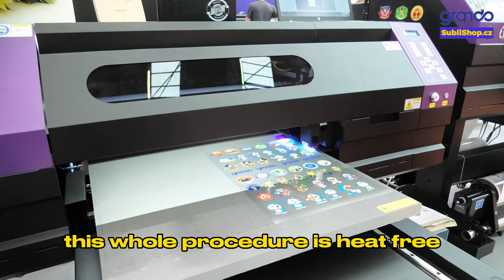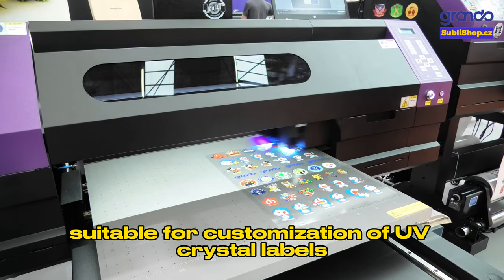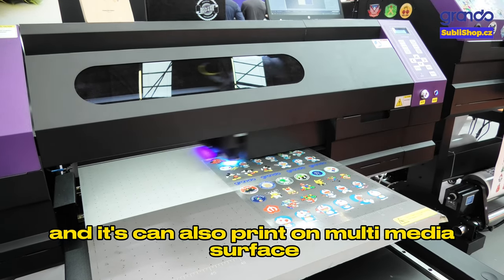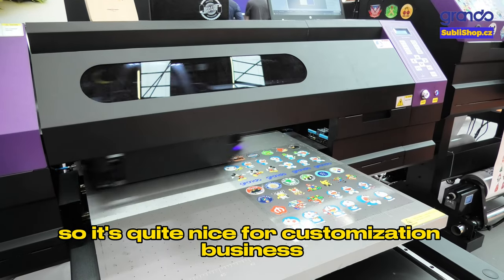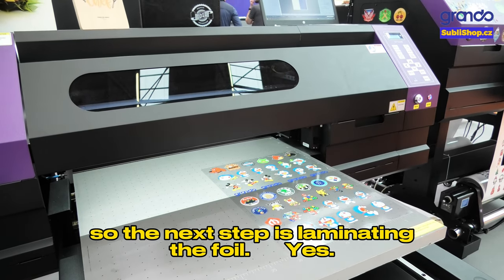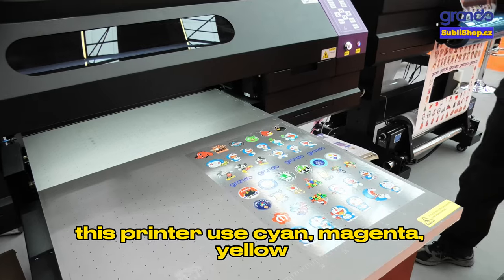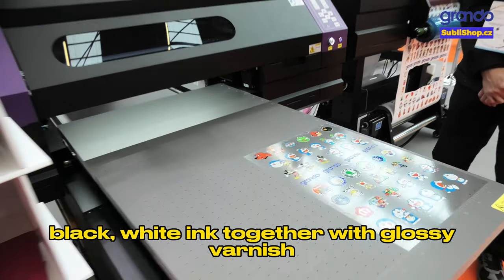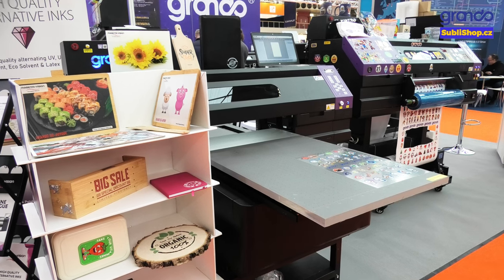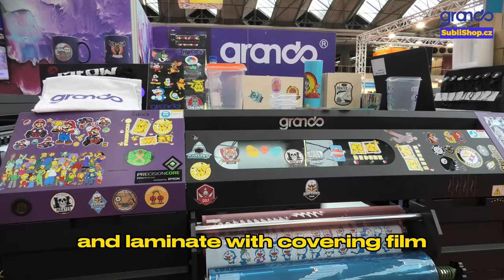After printing and laminating, we're ready to cut and paste to any surface. This whole procedure is heat-free and immediate finishing, suitable for customization of UV crystal labels. It can also print on multimedia surfaces, making it ideal for customization businesses. We take the printed film to the laminator and laminate it with a covering film.